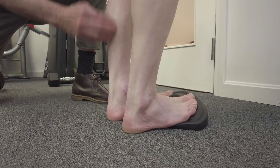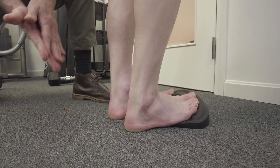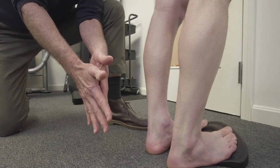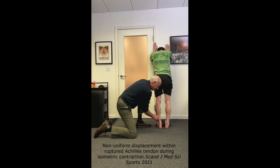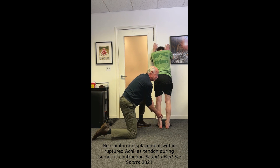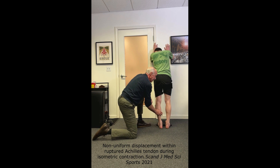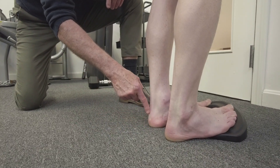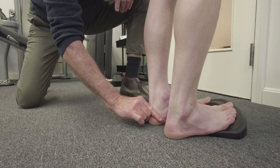When a muscle fiber moves, it pulls on the corresponding fascicle in the tendon. Research has shown that variation in the movement of those fascicles determines who gets injured. People who have the widest asymmetry of movement patterns — recruiting fibers across the full range — are least likely to be injured. Different muscles fire when the foot is inverted or everted, so if you just do standard heel raises on a stair, you won't access all of them.